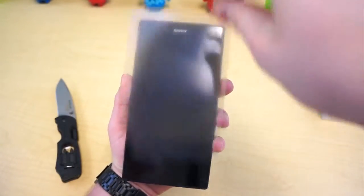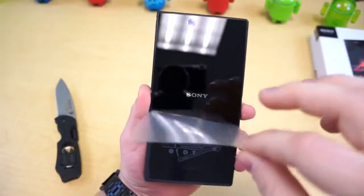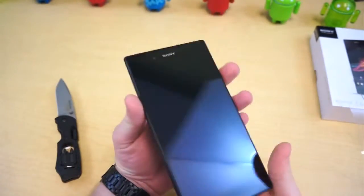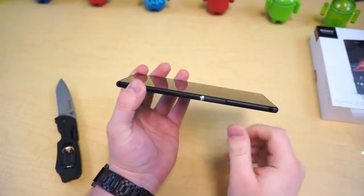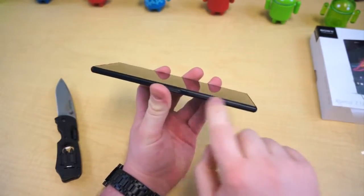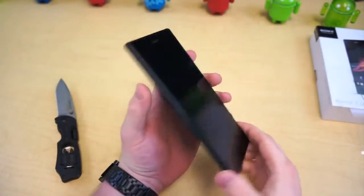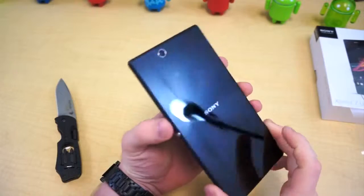Let's take this plastic off. This has a few information instructions on how to insert and charge things. As you can see, it's got a very similar design to the Xperia Z, which is a good thing — we liked that. But it doesn't have the shiny plastic on the inside, which is also good because the Xperia Z was really bad for fingerprints around the edges. On the back, we've also got glass on the front and glass on the back. So it's a very minimal design.